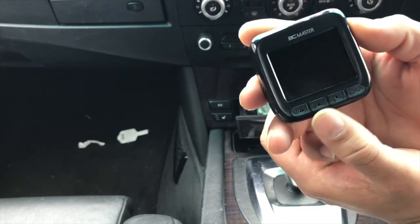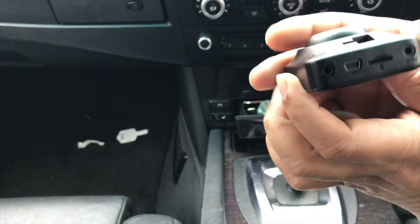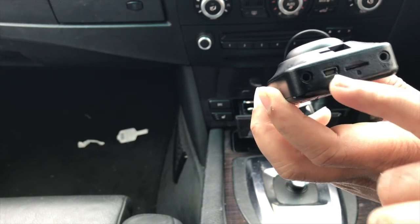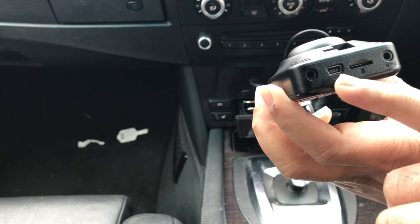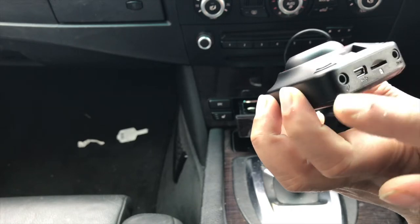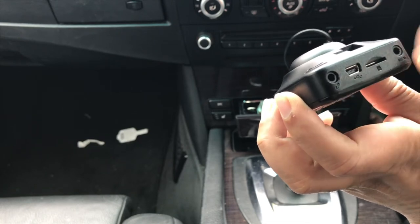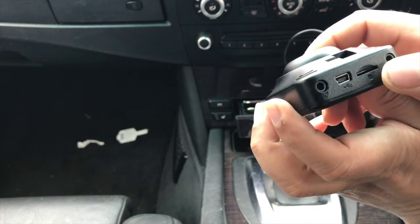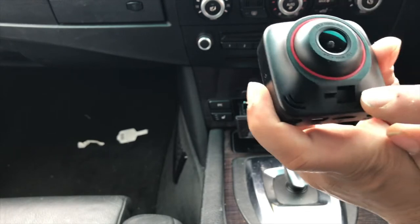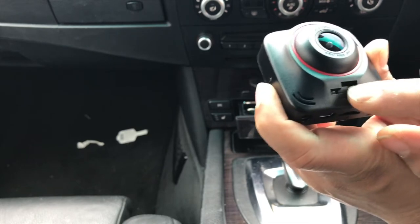On the LCD side there are four buttons: the first from the right is OK, next is down, then up, and a fourth button I'll identify once switched on. On the top you've got a USB port to charge via the car's lighter compartment, an AV out port, and the SD card slot. The housing mount attaches here.